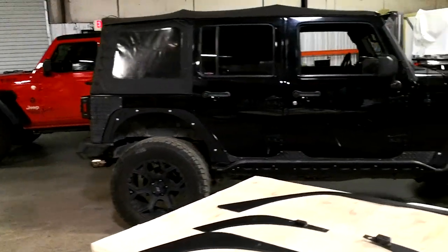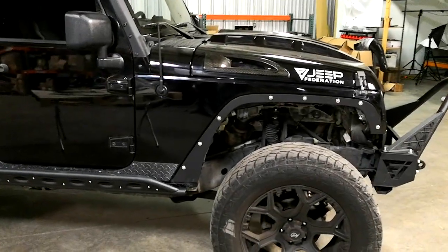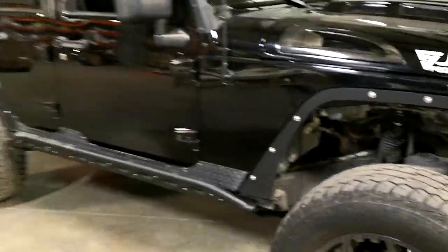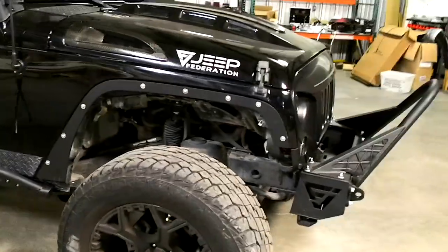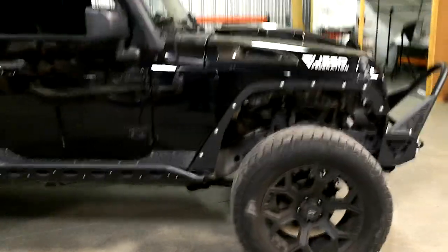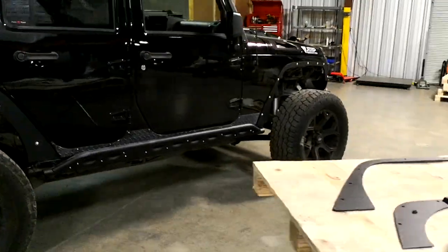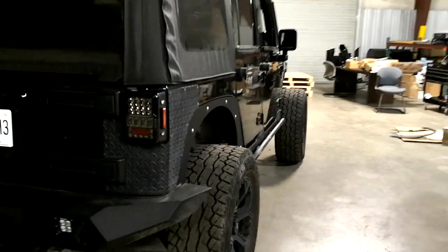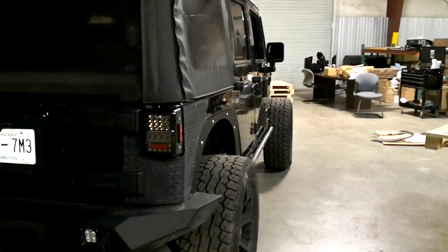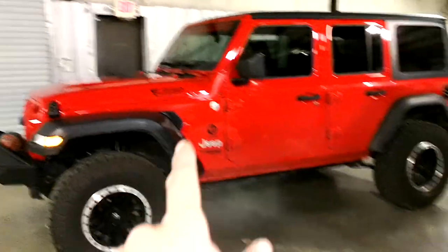Hello everybody and welcome to Jeep Federation, where today we're going to give you a quick tutorial on how to install these fender delete kits for the JK and JKUs. We've had a few people with questions. The installation is not that difficult, but some people have issues figuring out where all the pieces mesh up. This is only for the JK and JKUs, 2007 to 2018 — make sure it's a JK and not a JL, because it will not fit on a JL.